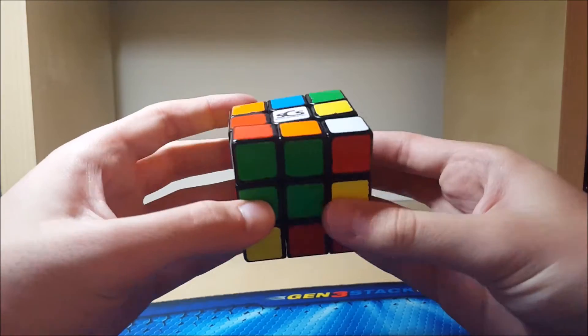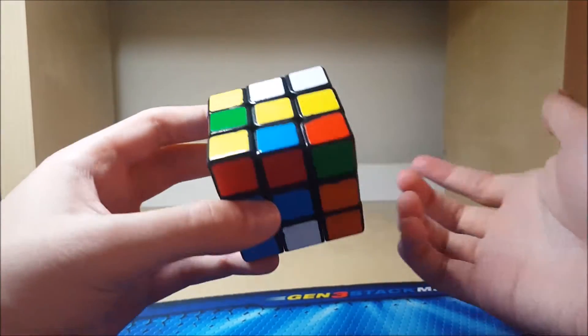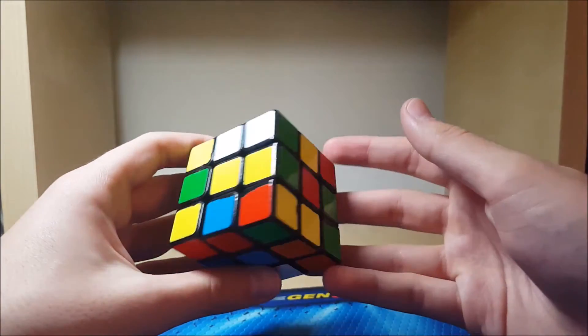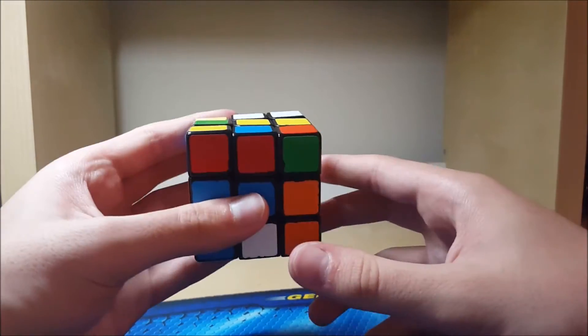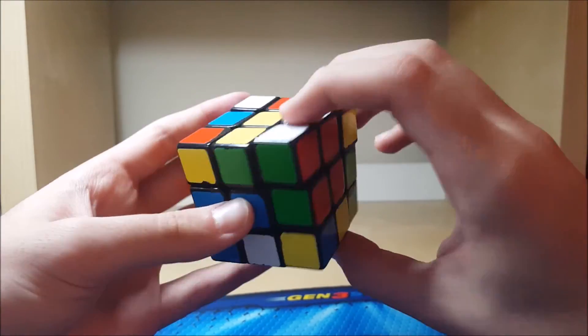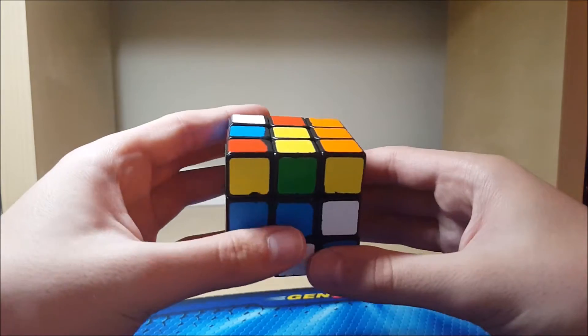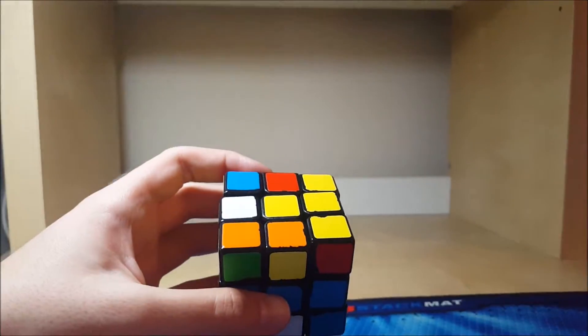And then just this pair — so I drop the corner in the back like this, put the edge beside it and then M prime U prime. Or that would be B prime, but I was just showing it from that angle so it's easier to see. So I was watching this the whole time and this actually paired up with this. So this is a really easy first square, just like this. Paired up and then this is a fast 2-gen case, just like that.